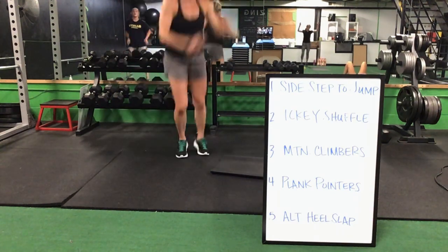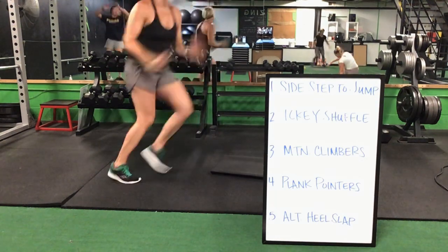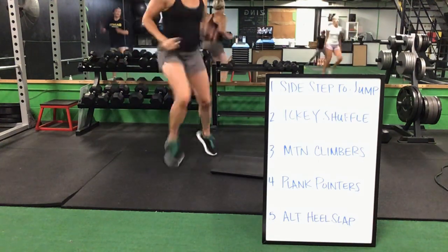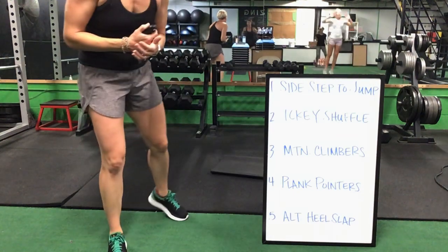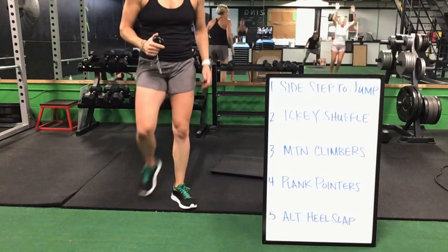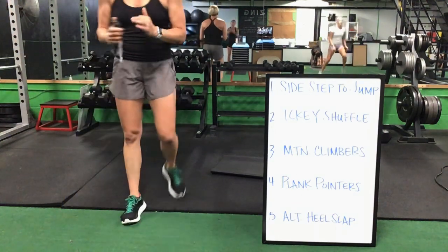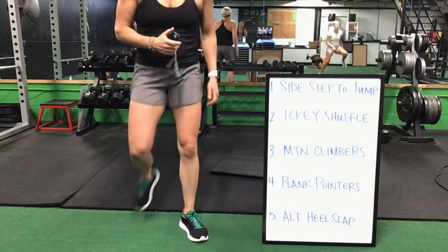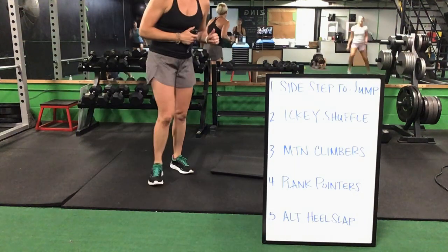Back to that sidestep and a jump — 20 reps. Take out the jump if you need to. Finish that alternating heel slap, back up for that sidestep to a jump — 20 total jumps. Then you have your icky shuffles. Icky shuffles drop it down for a mountain climber. Mountain climbers to your plank pointers. Plank pointers to the alternating heel slap. You are halfway there — two and a half minutes to go.